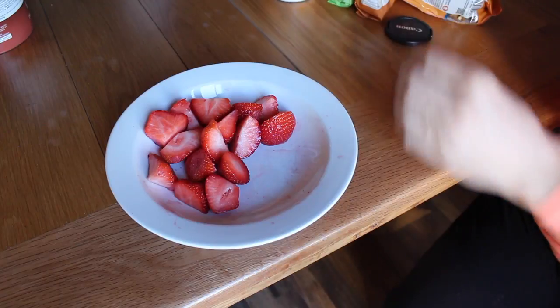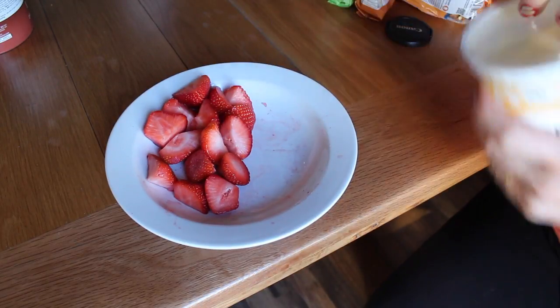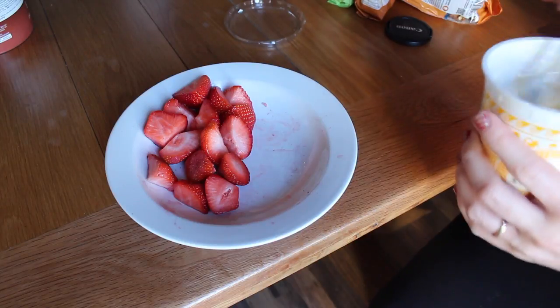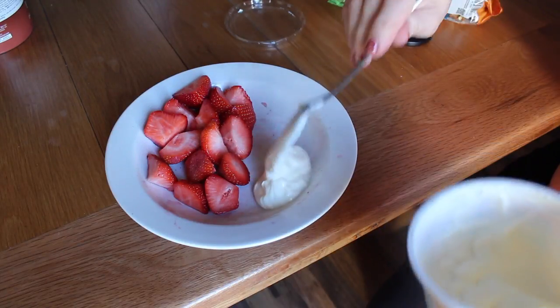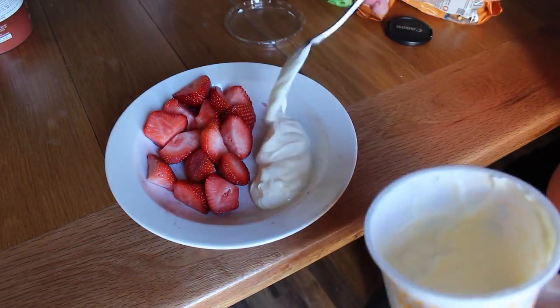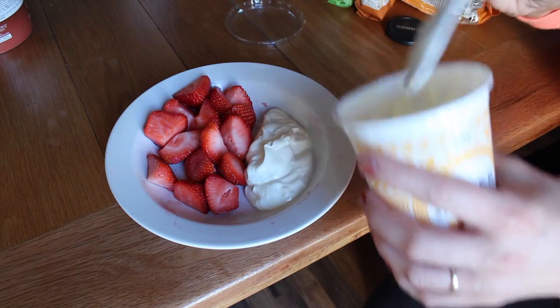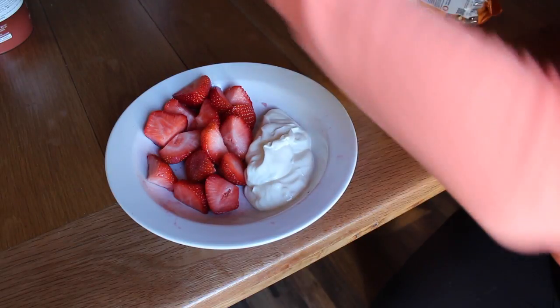I've chopped up the strawberries and put them in my bowl — I'll just move the camera onto the actual bowl. I'm going to put a couple of spoonfuls of yogurt in, but I'm going to put it to the side, that's just how I like to have it. I'm always trying to find a way to make things more protein-y, and it normally means it involves nuts.